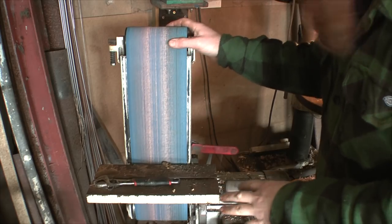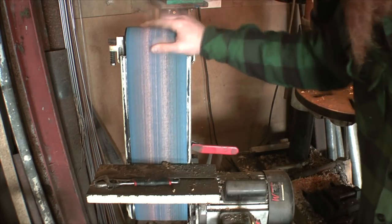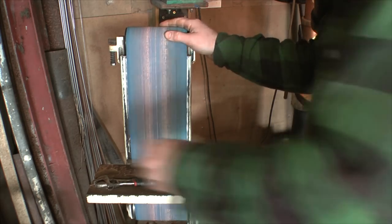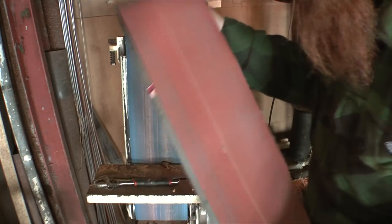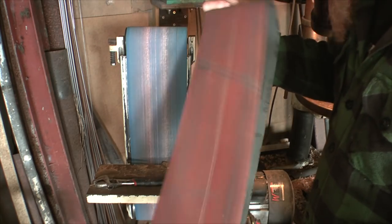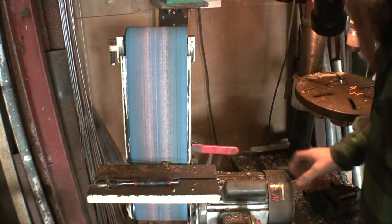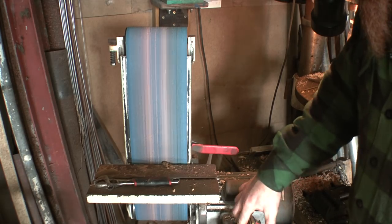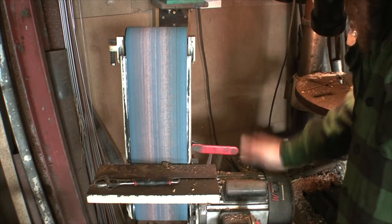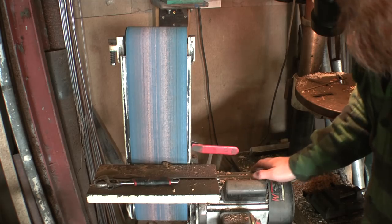A slightly closer look at the sander then. This is actually sold as a woodworking sander — as I mentioned in my knife-making video, it runs slower than most metalworking machines, but that's fine because I'm rarely in a hurry these days. It uses belts like this; these belts are wider than a lot of people use for metalworking but they work fine for me. It's got a nice hefty motor and it's been boringly reliable, which is exactly how you want your machinery.